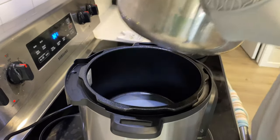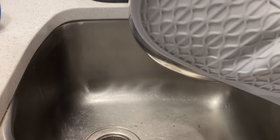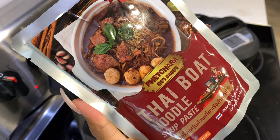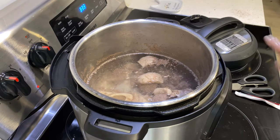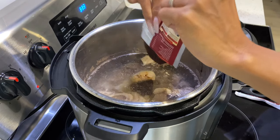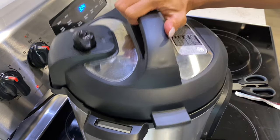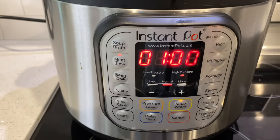Then I will rinse the water out. I added one and a half liters of water and then added the noodle paste. I use the Instant Pot to stew the beef for one hour.